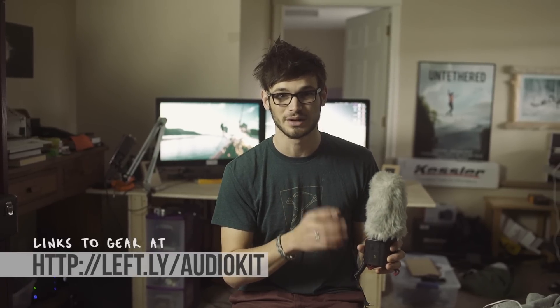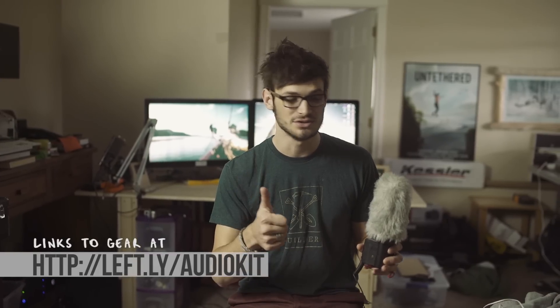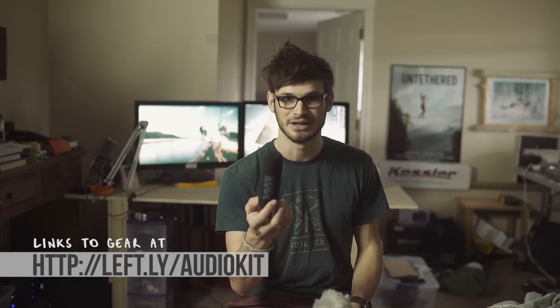Whatever onboard shotgun mic you're using, please get a good windscreen or dead cap — whatever you want to call it. These are super cheap, under 20 bucks on Amazon. And when the wind starts picking up, you're gonna be able to use that audio. The default foamy little covers that come with it really don't do a good job at all. Upgrade to a simple windscreen — it's gonna make your life so much better and you're gonna get audio that's usable.